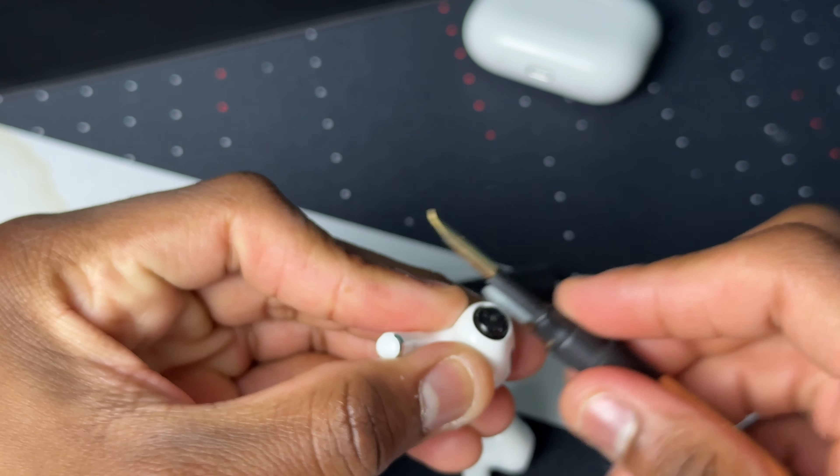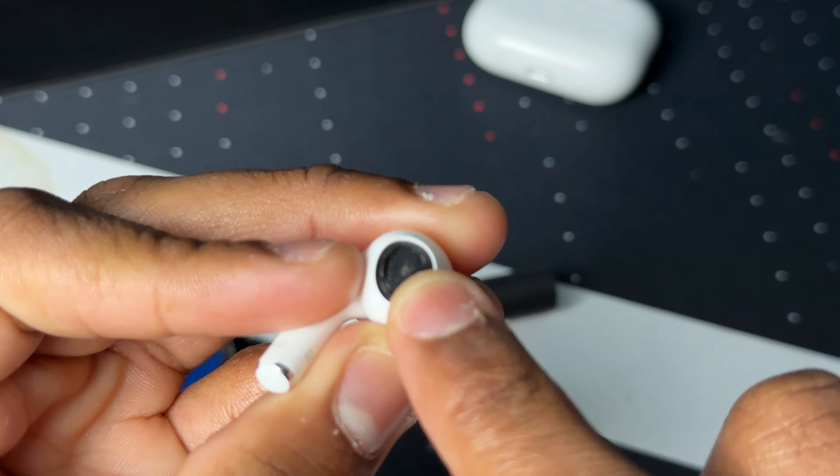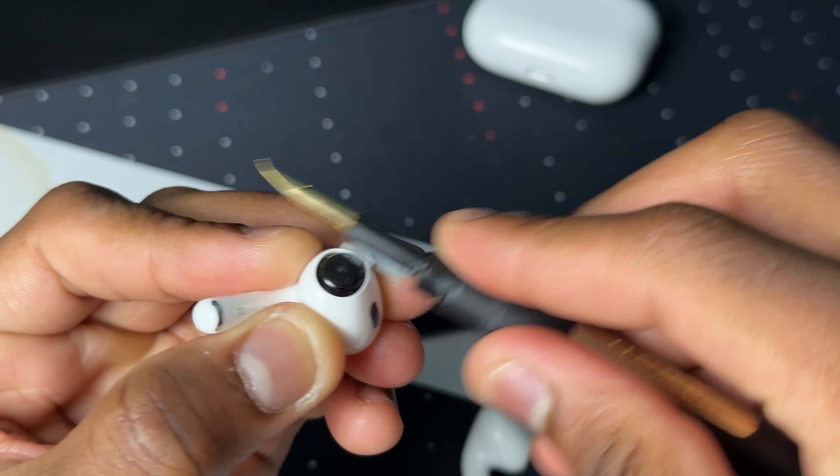With the brush, let's literally just brush this right here. I'm not sure if you can see it on screen, but there's a little part in the middle that I'm trying to brush out.